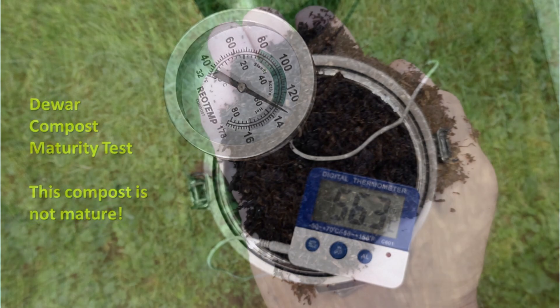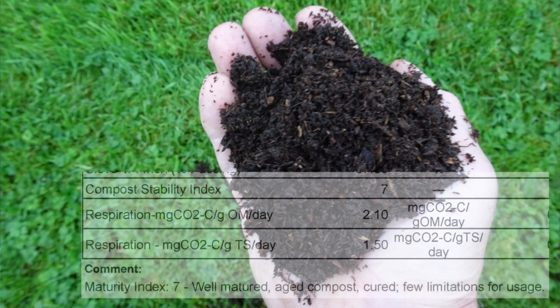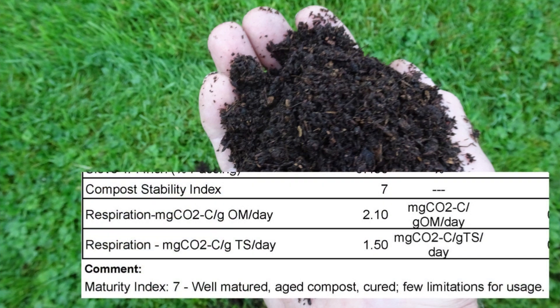I'm upset because I've composted this same material in a three-week process. I used aeration and mixing, and I achieved a much better compost that was far more mature.